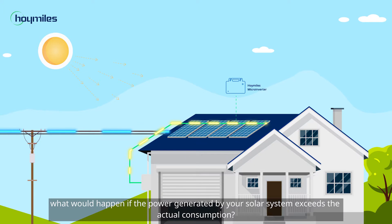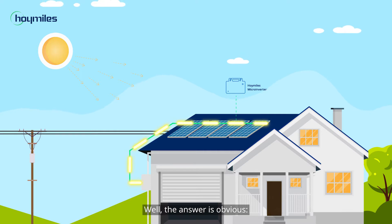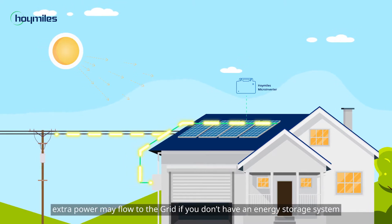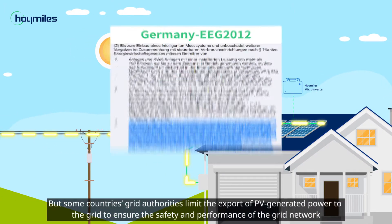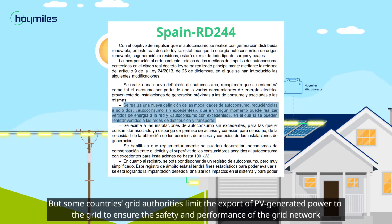Imagine this: what would happen if the power generated by your solar system exceeds the actual consumption? The answer is obvious — extra power may flow to the grid if you don't have an energy storage system. But some countries' grid authorities limit the export of PV generated power to the grid to ensure the safety and performance of the grid network.